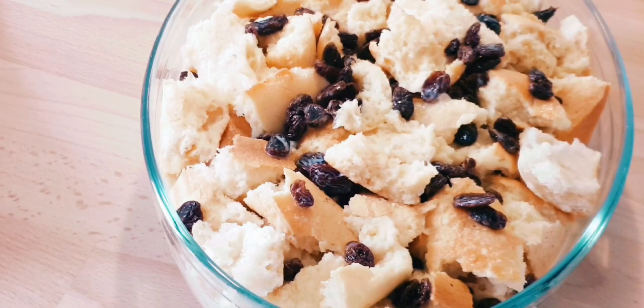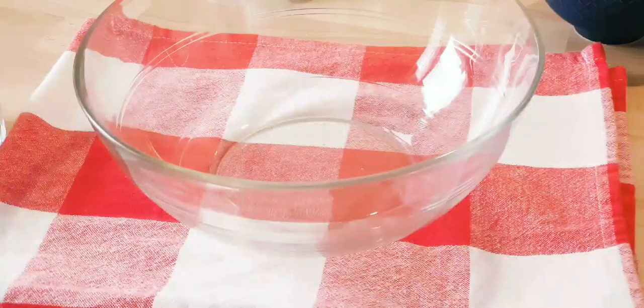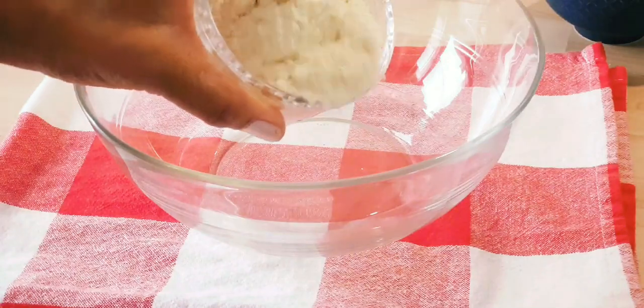I'm going to leave this for one good hour so that it soaks in the liquid. Then I'm going to bring it out and continue with the topping, because I have a nice topping for this French toast. While the bread mixture is resting, I'm going to start preparing the topping. This is some all-purpose flour.